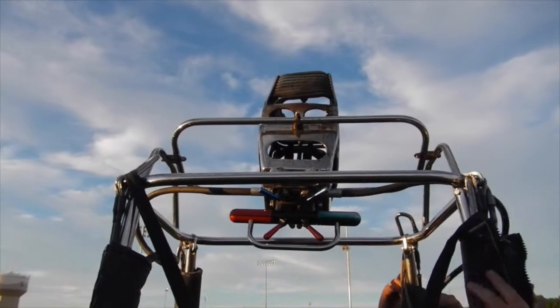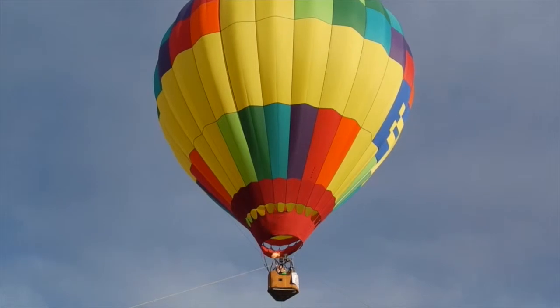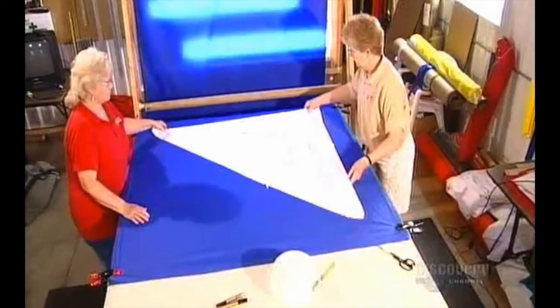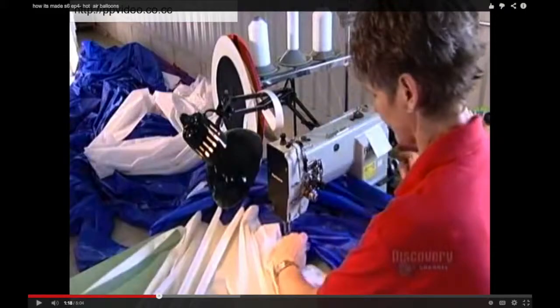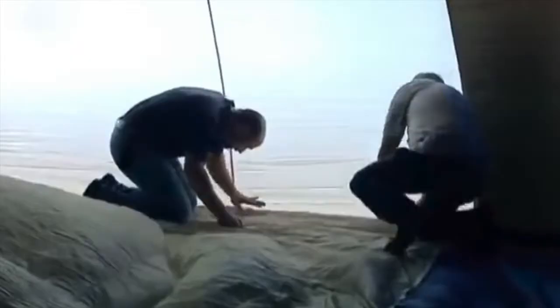Today's balloons use propane with a fuel burner. The balloons have two parts: the envelope and the basket. Manufacturers use a computer to design the balloon and a pattern to cut out the ripstop nylon fabric. A seamstress sews the fabric together with a big sewing machine, then sews the webbing onto the seams. The webbing carries the weight of the basket. After it is sewn, they coat the balloon with a polyurethane sealant.